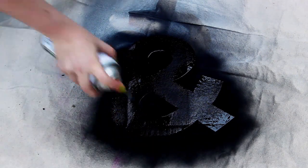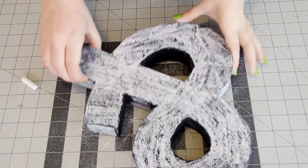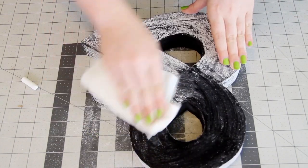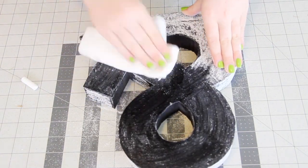If you decide to go the chalkboard route, let the chalkboard paint dry overnight and then the next day you can prime the chalkboard paint by drawing all over it with a piece of chalk, and then just wipe that down with a damp towel. This just keeps it clean so that the first thing you draw doesn't become a ghost image underneath everything else that you draw.